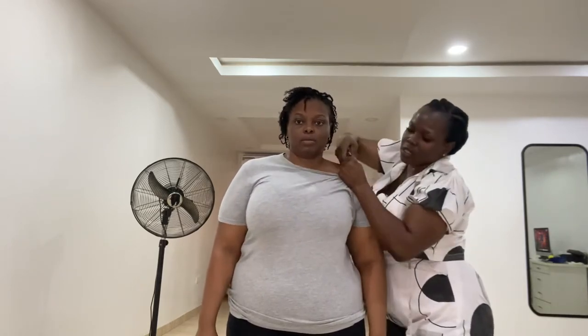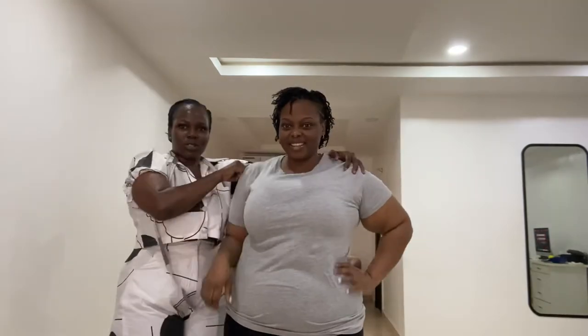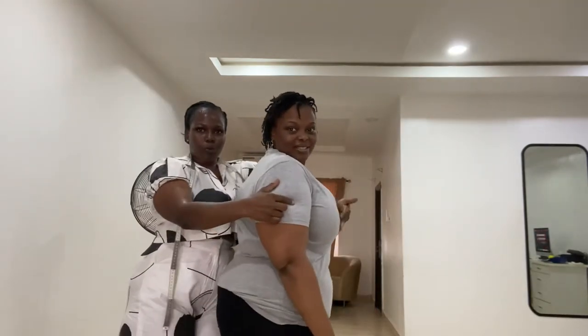Secondly, if your client is coming for measurements, tell the client to wear fitted clothes so that you can see the silhouette of their body. But in case they want to wear loose clothes, they should know that they're going to remove their clothes when they come. Now you can see the boob has come up after adjusting.